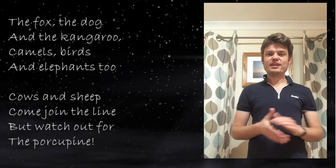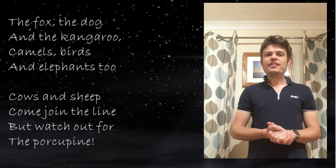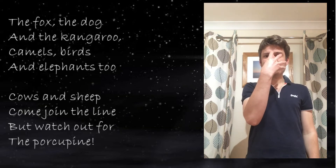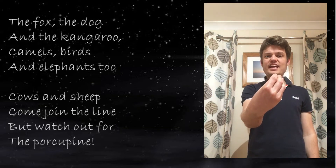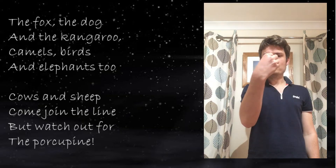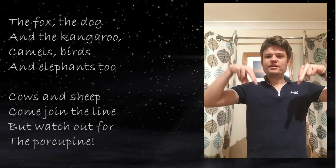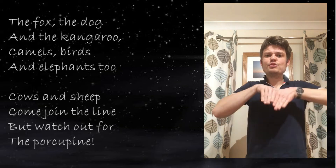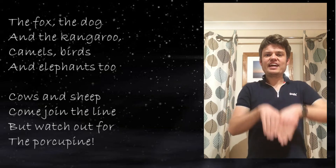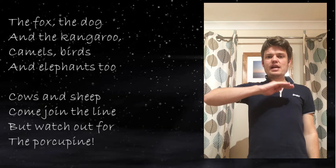Right, the second verse — we've got some more animals: the fox, the dog, and the kangaroo. For the fox, have your hand open and move it away from your nose and close it like a fox's snout. The dog sign goes like this. For the kangaroo, put hands together almost like a jumping kangaroo.